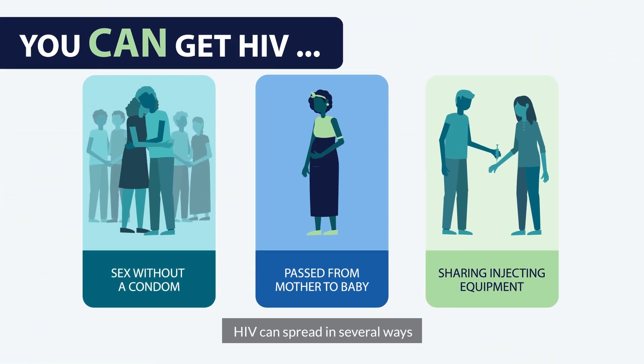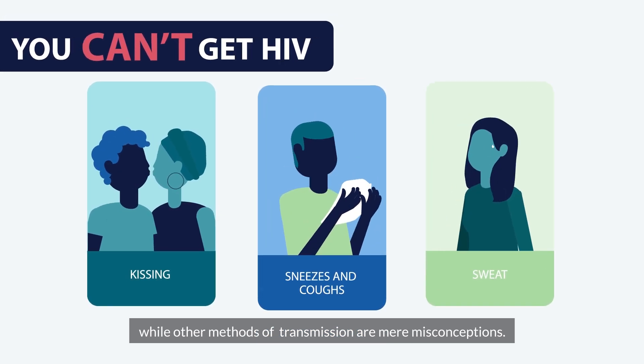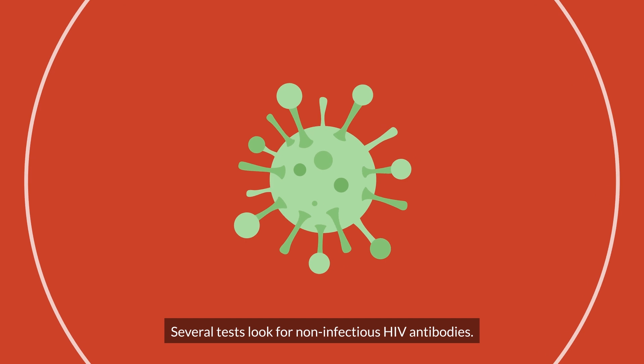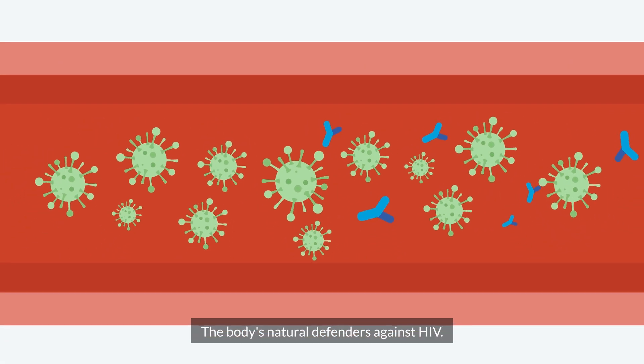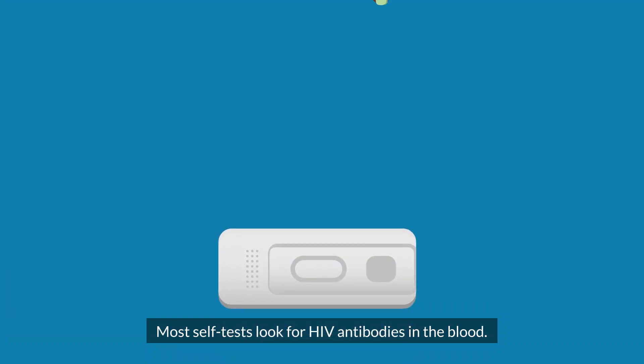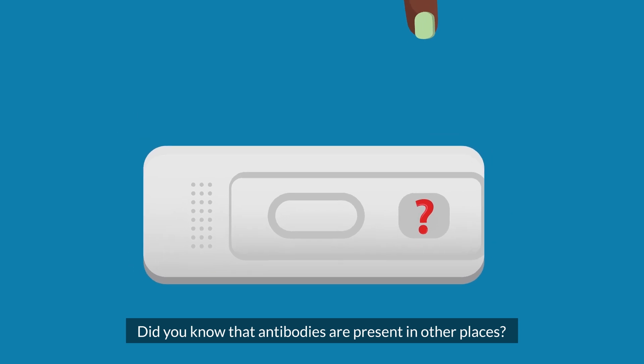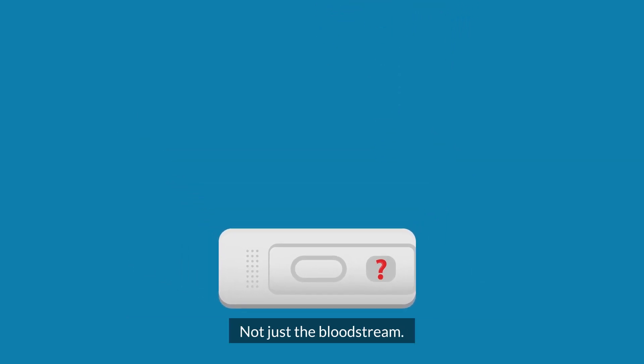HIV can spread in several ways, while other methods of transmission are mere misconceptions. Several tests look for non-infectious HIV antibodies — the body's natural defenders against HIV. Most self tests look for HIV antibodies in the blood. Did you know that antibodies are present in other places, not just the bloodstream?